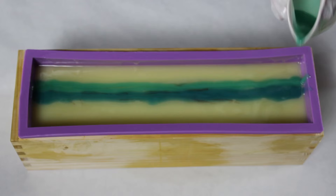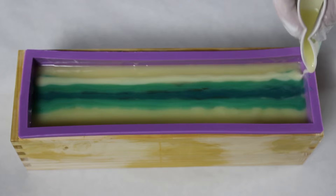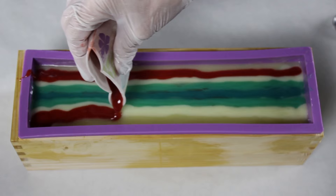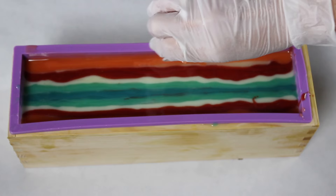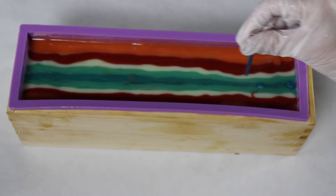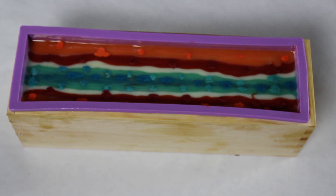Now I'm decorating the top of the soap by taking my extra colors and doing little lines in the order that I layered them — ending with the darkest in the middle and working outward. Then, because I love sparkly things, I'm using a little dropper to drop tiny bits of mica mixed with oil on top of each color. This will swirl into the soap really prettily. I do that with all the colors except the white.